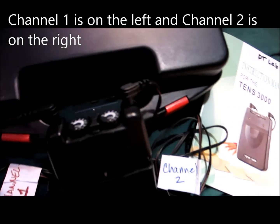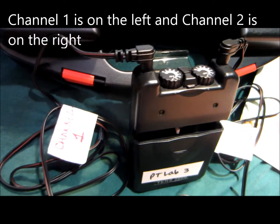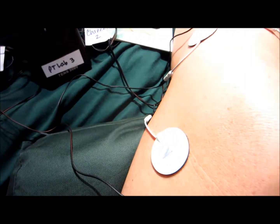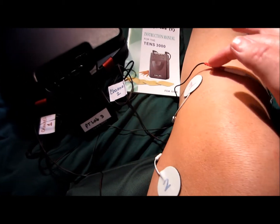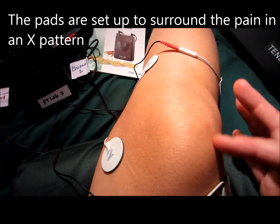I have channel 1 set up into the top of the TENS unit and channel 2 set up into the top as well. I've labeled them, and now I'm going to follow the cords so you can see how I've surrounded the area of pain on my knee. There's channel 2, and here's the other channel 2. I've set it up in a criss-cross pattern.